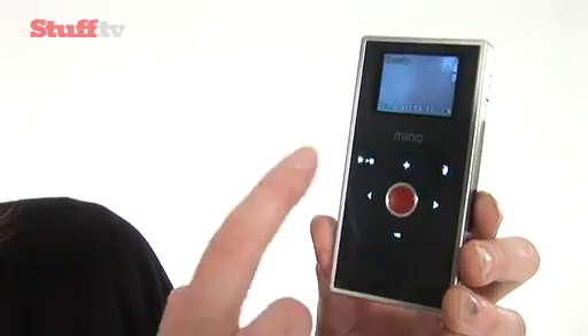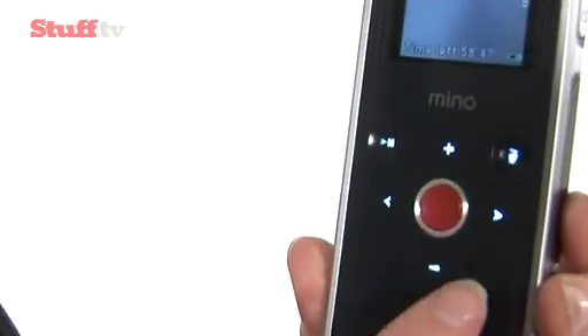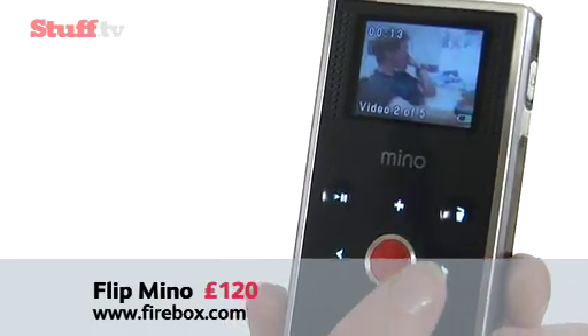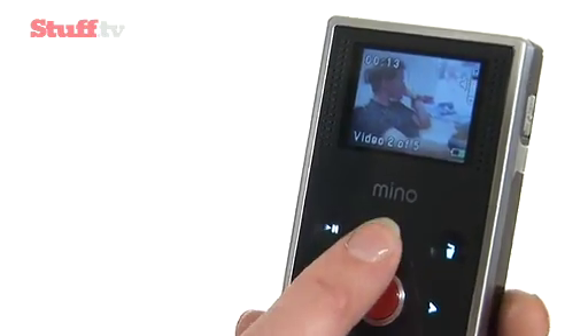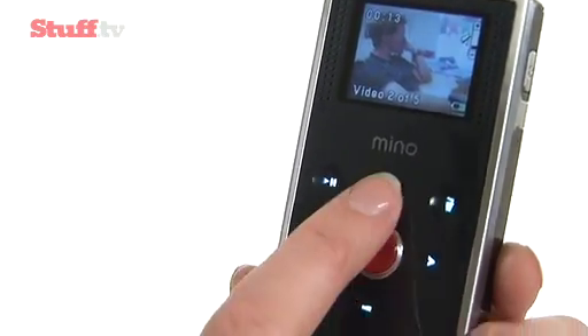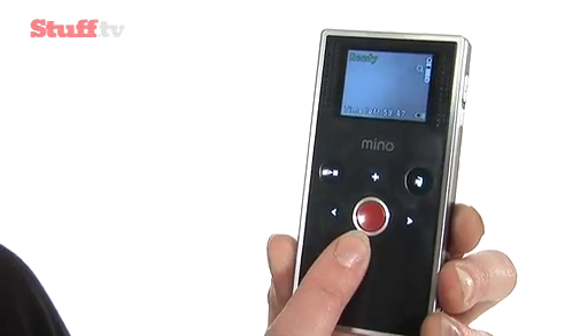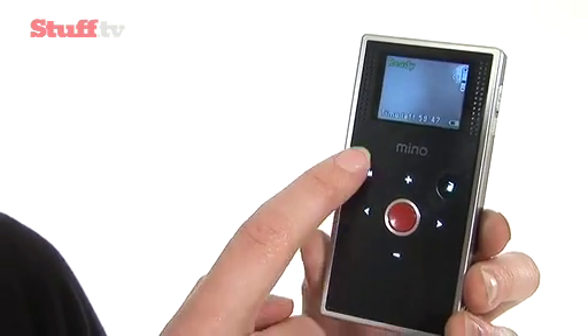Other improvements are it's now got touch sensitive buttons — same general controls, bigger button to push to record and to stop, and then plus and minus buttons for volume control during playback or to zoom in — a very basic one times digital zoom. Plus some recessed buttons for play and for deletion as well.